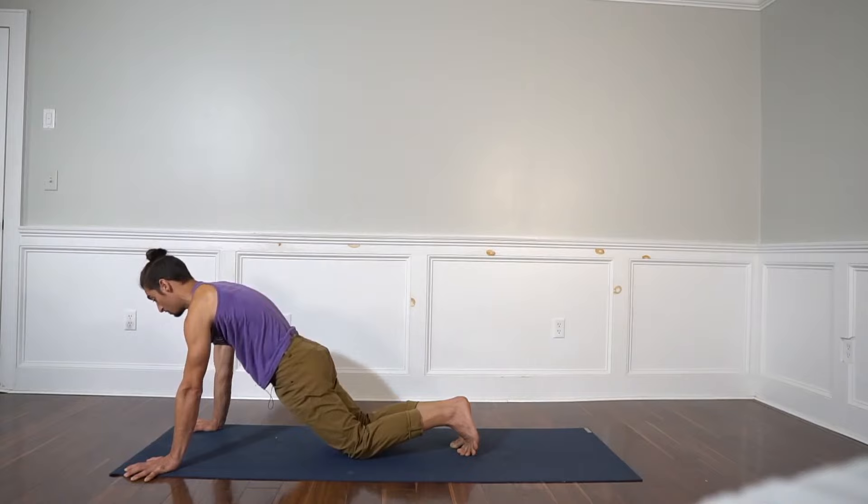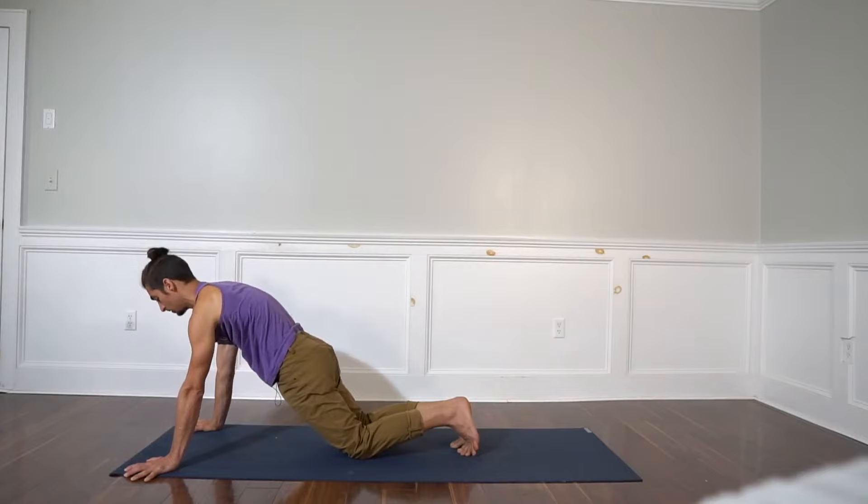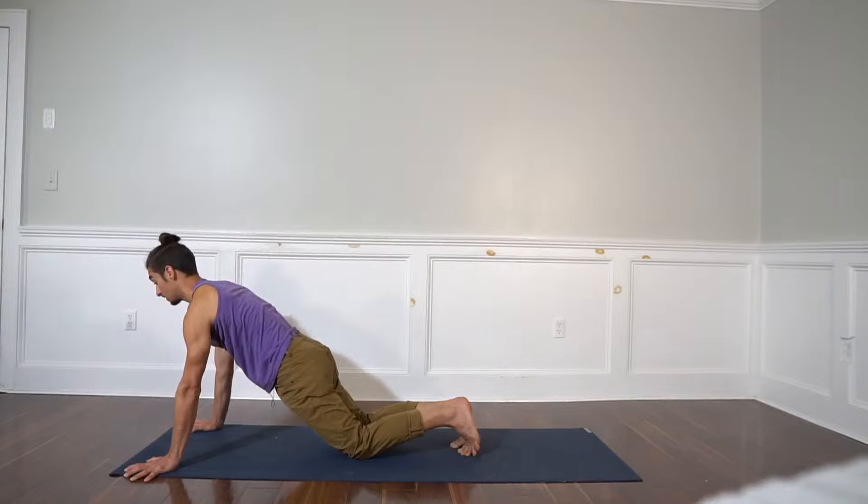Now you should start getting kind of fatigued. Arms squeeze in, shoulder blades apart. Look a little bit forward with your eyes and your chest. Separate the bottom wingtips of your scapula — push apart. Then take a little bit of a break.